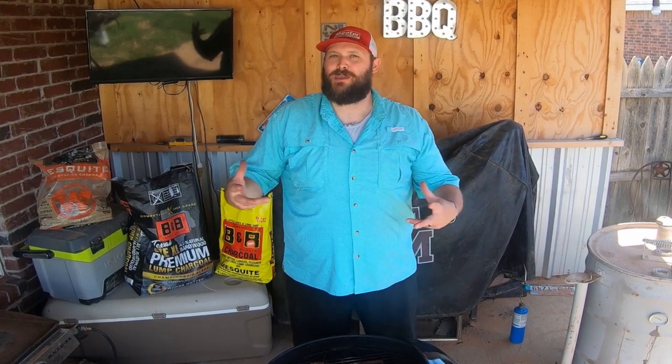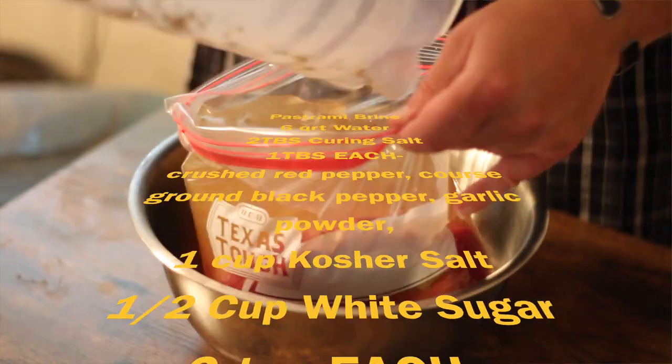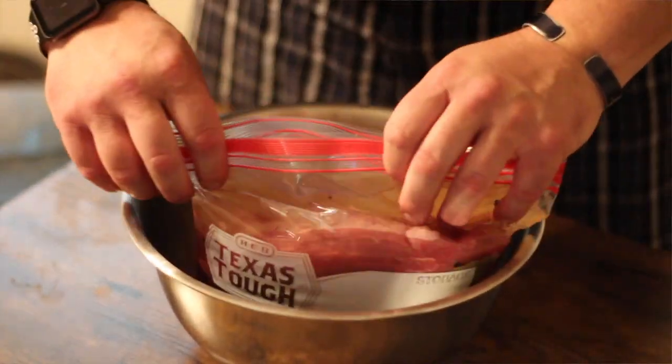Welcome back to another episode of Brisket Medic. This month we're going to be making pastrami from a brisket. We actually started this just over two days ago — we put our brisket flat in, trimmed it up real nice, got all the silver skin off, all the exterior fat off, and put it down in a brine of salt, sugar, curing salt, a little bit of water, and pickling spices. That's been brining in the fridge in a bag for just over two days now, so it's about time to take it out and get it smoked.